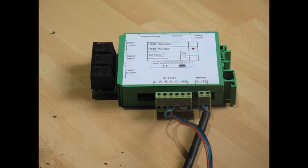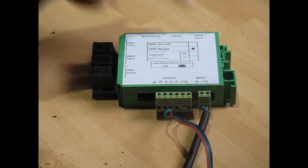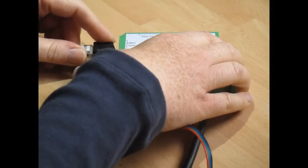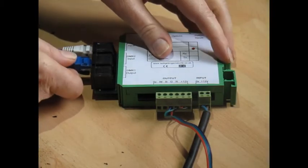Moving to the control outputs, this unit takes two DMX inputs and one switch input. DMX1 and DMX2 inputs are both industry standard RJ45 connectors. For the demonstration I'm going to plug in our IP to DMX converter into DMX1 like this. On DMX2 I'm going to connect a DMX control panel like this into here.